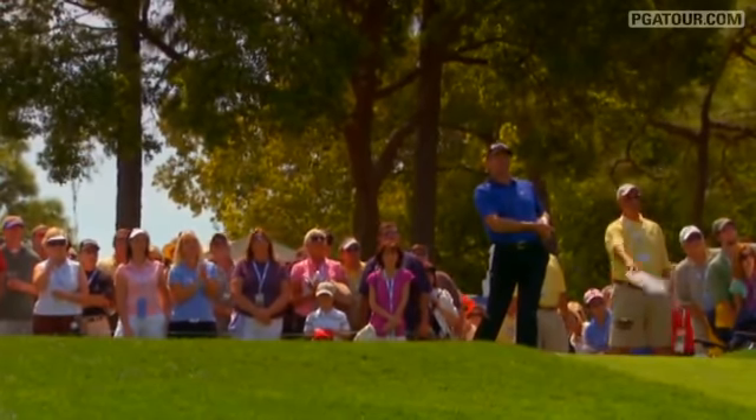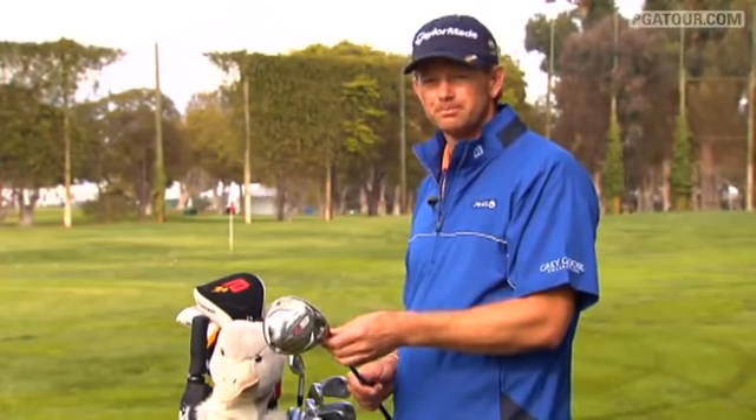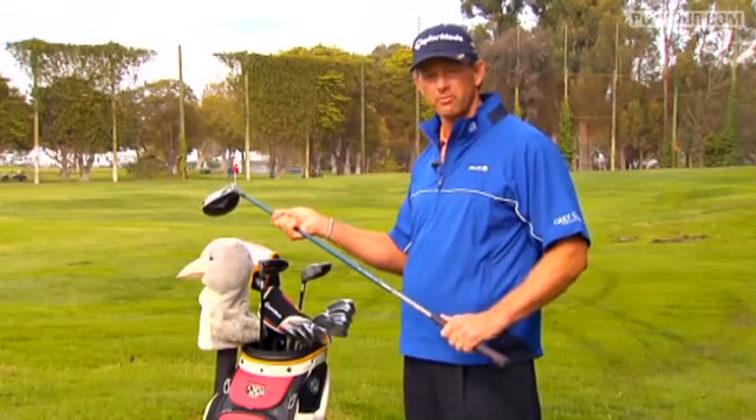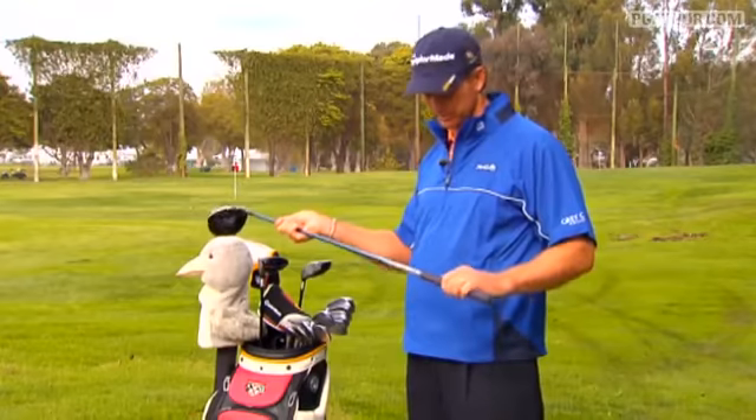That's pretty standard on tour — eight and a half degrees for most of the players. By just changing it daily, you can have a different shape on the ball. Also, it's actually shorter than standard for me, only a 44-inch length driver, where most of the guys now play with 45-inch drivers.